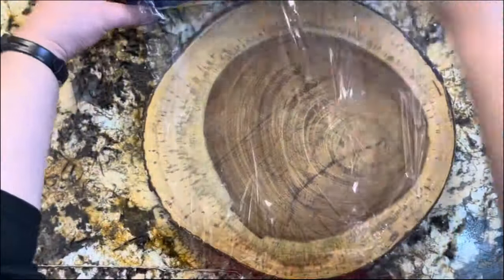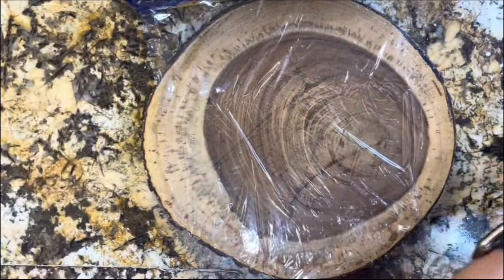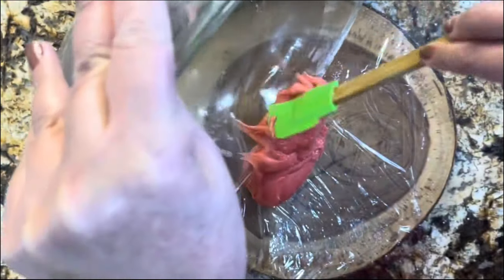Here I have the saran wrap. I'm going to cut a little piece and then add the mixture right in the center. I'm going to make a little cylinder so I can put it in my little baggie.